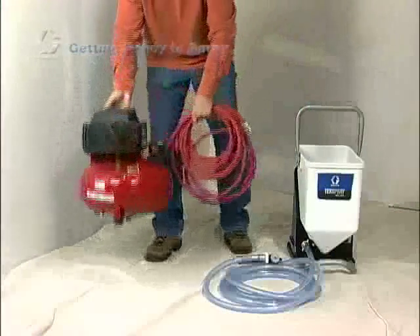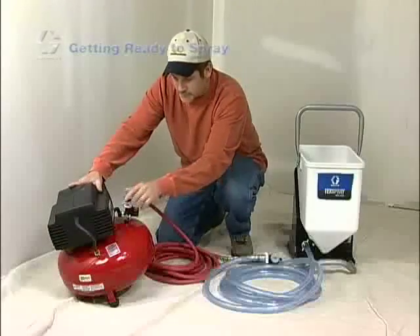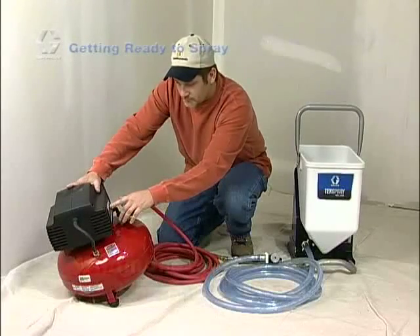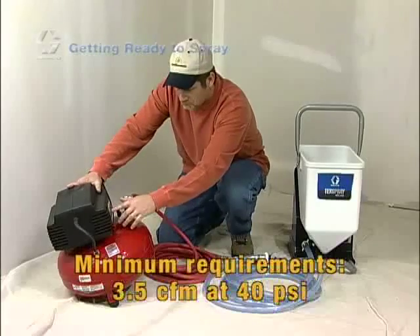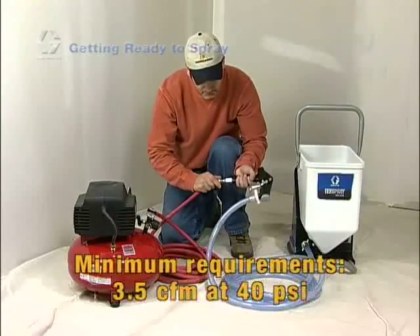Some sprayers are designed with no onboard air compressor for customers who want to provide their own air source. If you are connecting your own air source, make sure that the compressor delivers at least 3.5 CFM at 40 PSI. Then connect your air hose to the gun.